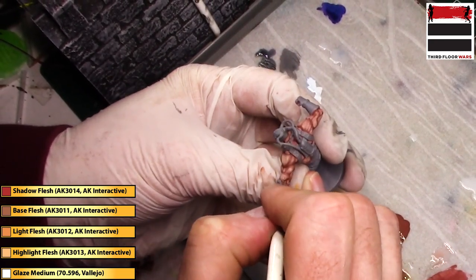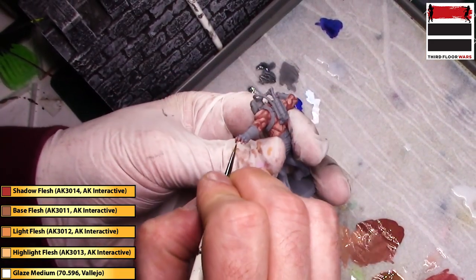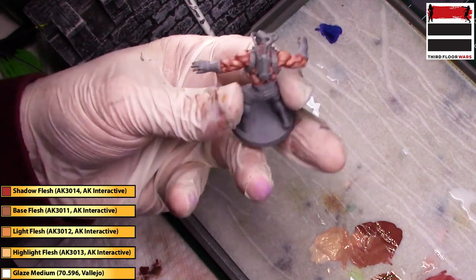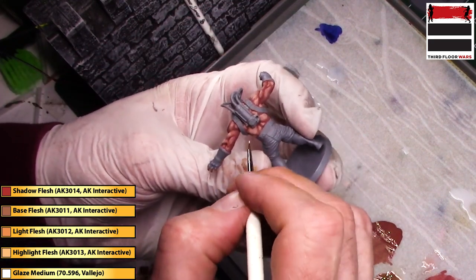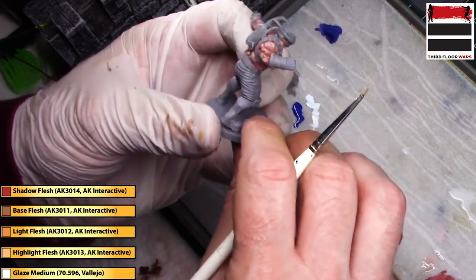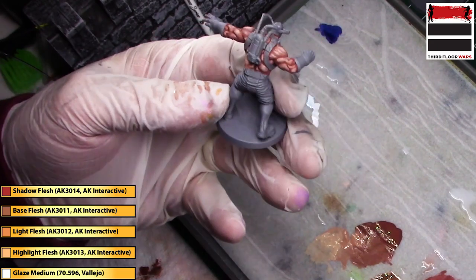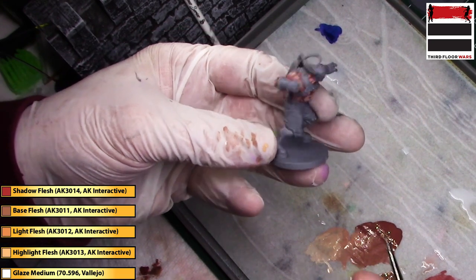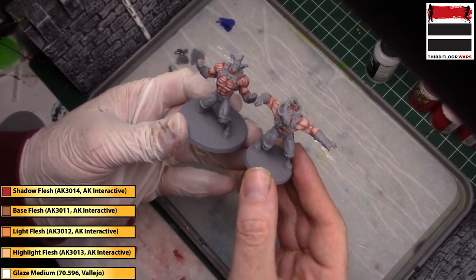That's going to really give the illusion of muscles and fingernails. Now you can really see the effect that gives. So there's a way to do a cartoonish style flesh — we really only use four colors and a glaze medium, and it creates a really neat effect. It's a flesh that will really stand out. Thanks for watching.